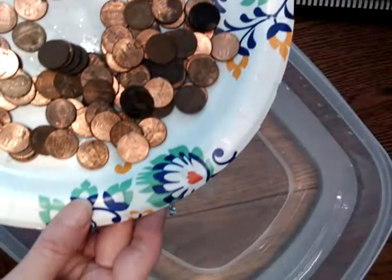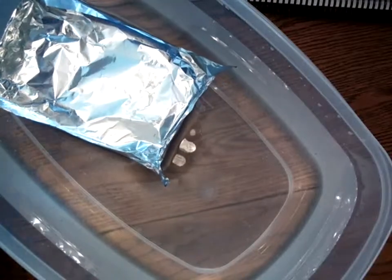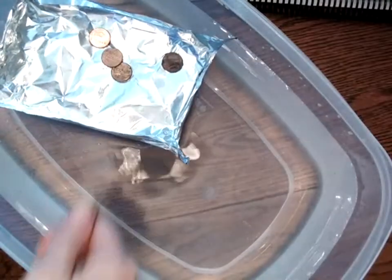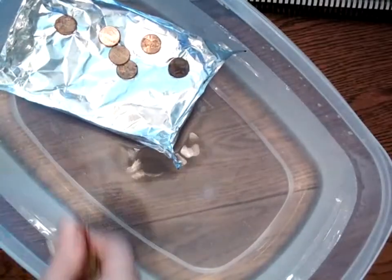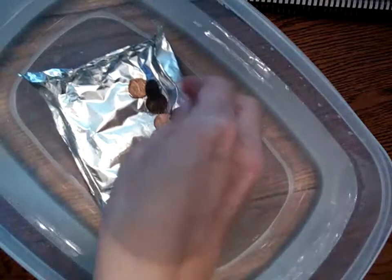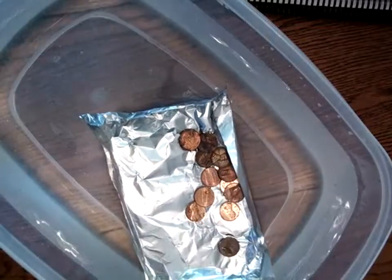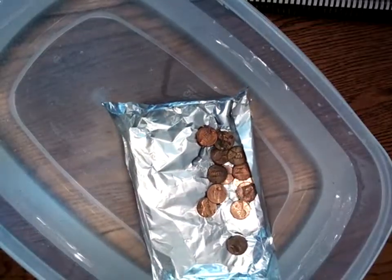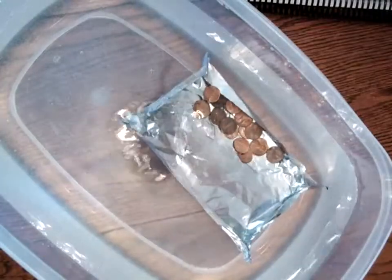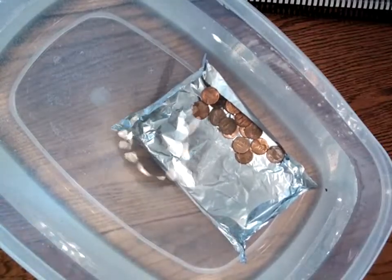I'm going to use my pennies and count to see how many this boat can hold. One, two, three, four, five, six, seven, eight, nine, ten, eleven, twelve — oops, that one needs to get in the boat — twelve, thirteen, fourteen, fifteen... it's sinking! Oh my gosh, that boat held 15 pennies before it sank!